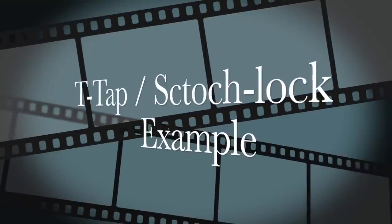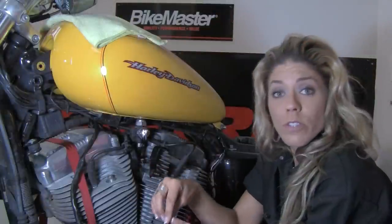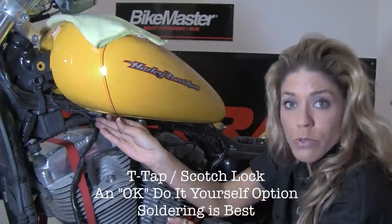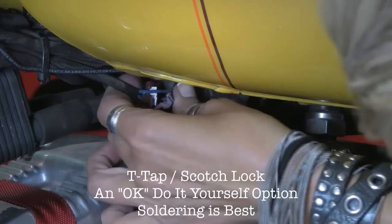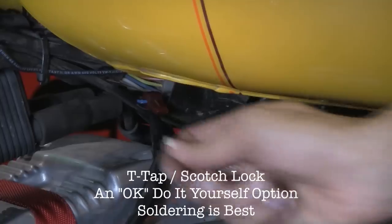We often get questions about how to attach the wiring. It does come with do-it-yourself clips — scotch locks — and if you just want to run the wires together and clip over them, it will work. For those unfamiliar, this is what we call a T-tap. You put it around the wire, isolate it, pinch it down, and then use needle-nose pliers to really pinch it down again.